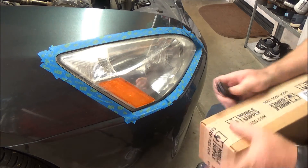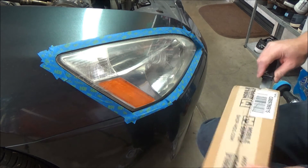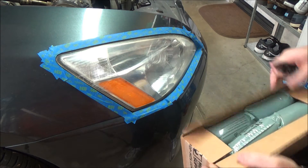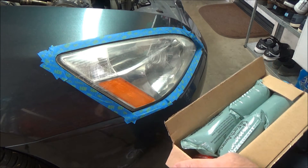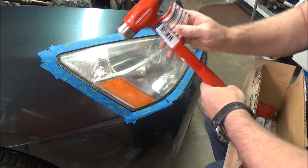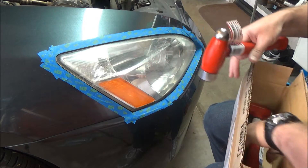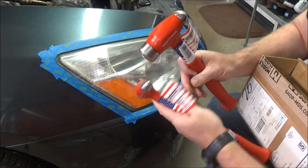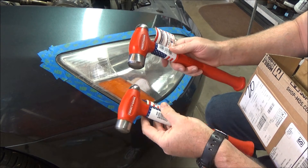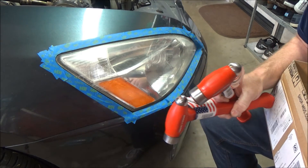We'll let that set up for a second. Oh, and the mail person just arrived — bringing goodies. Look at that: we've got some made-in-USA Trusty Cook dead blow hammers — dead blow ball peen hammers. Got the 26 ounce and the 36 ounce. Very nice. But shh, don't tell anybody — this isn't a tool review video.